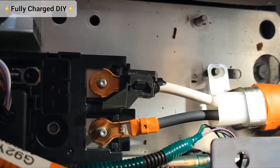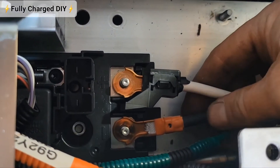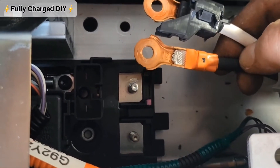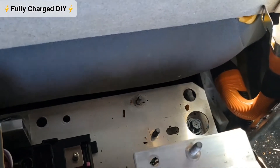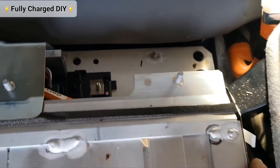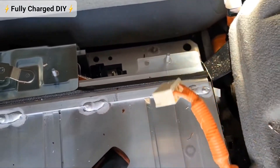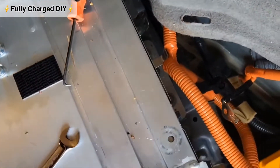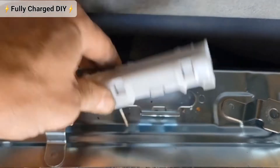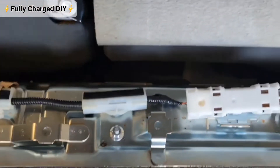After removing the 10 millimeter nuts, come inside here and remove the high voltage negative and positive cable, moving them over to the side of the vehicle. Also move this high voltage line that runs down to the side of the vehicle, tucking it in over here in the corner. Remove this along with this cable here.